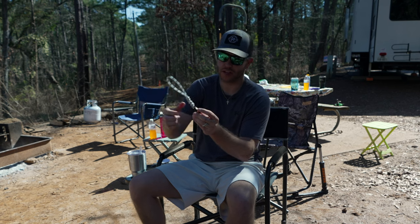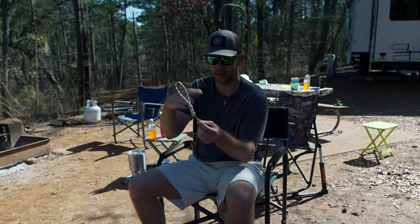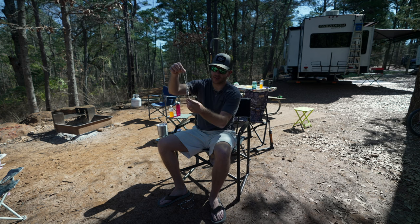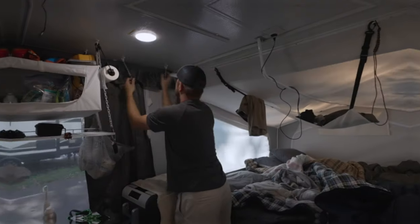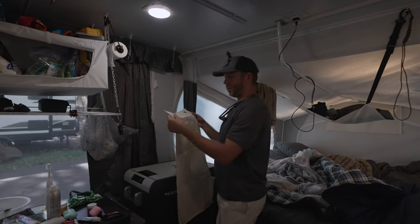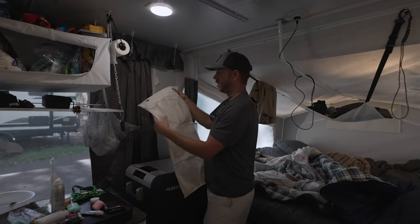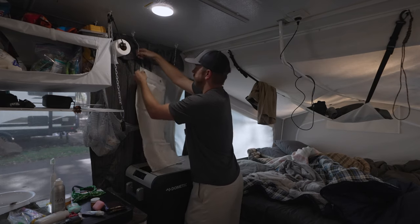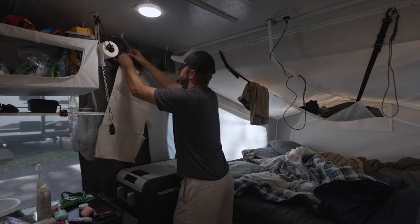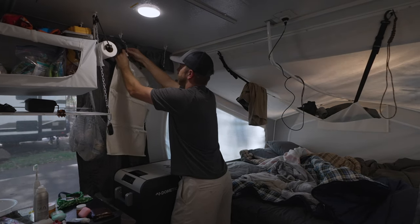It's just a little carabiner hook with a decorative Solomon knot, and then I loop this through — that's where we'll hang. Make it nice, simple, and easy. Now we take our shoe rack off Amazon — I think it was like $15 for a two-pack, so if this thing breaks, we've got another one as a backup. Put it through the carabiner.